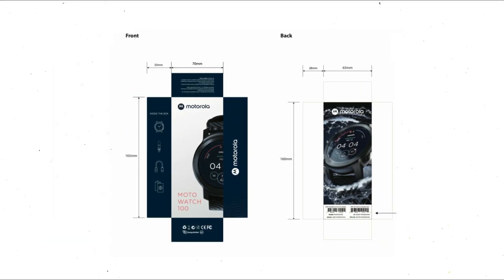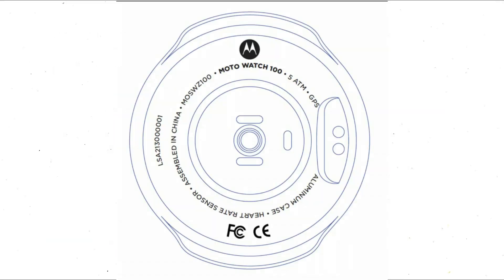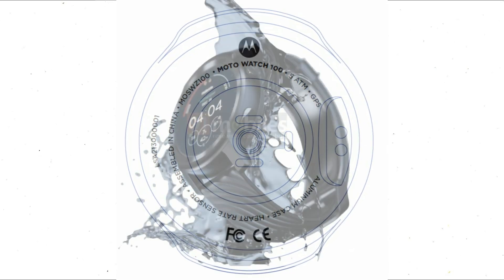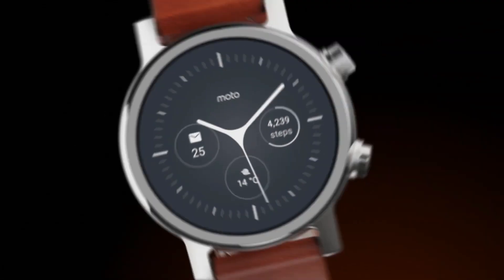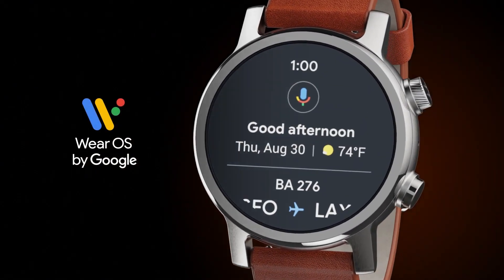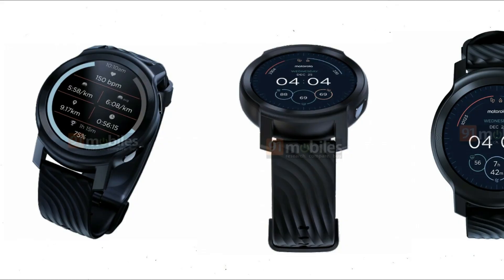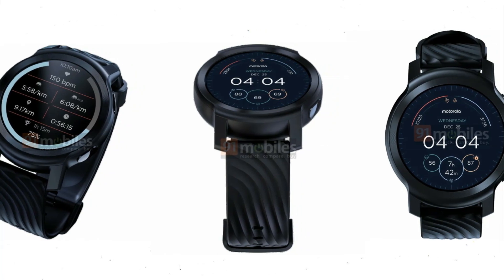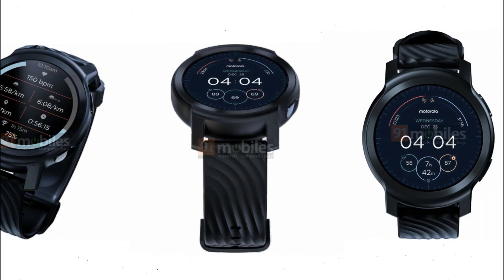Let's have a look at some previous photographs that were also leaked. The rear of the watch can be seen in one of the images, and you can see that it will be water-resistant up to 5ATM and also supports NFC. Looking in terms of overall features and design, it appears that Motorola is on to something with their plans. The pricing and launch date are still a mystery, so if any new information becomes available, I will make sure to inform you all.